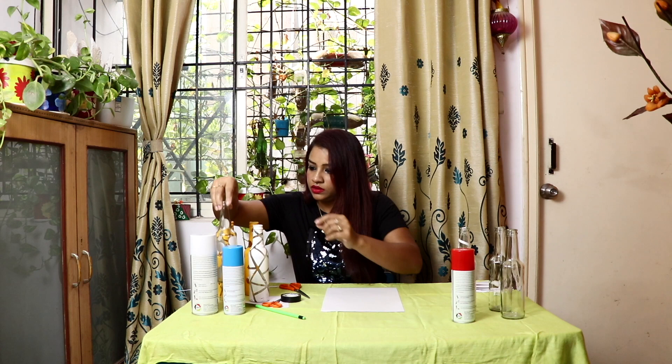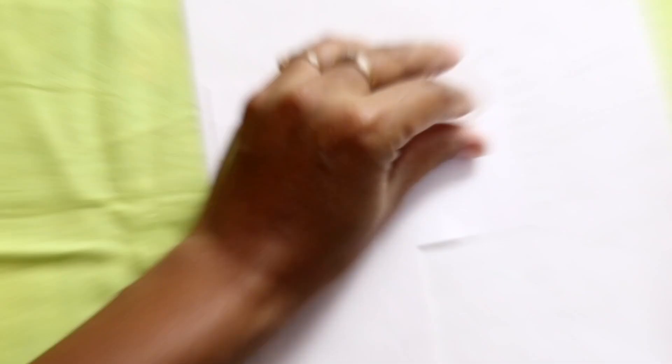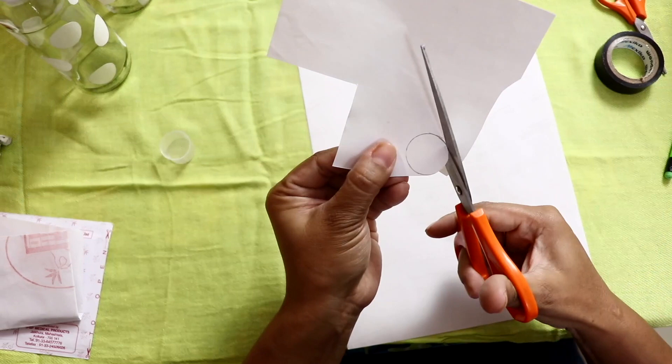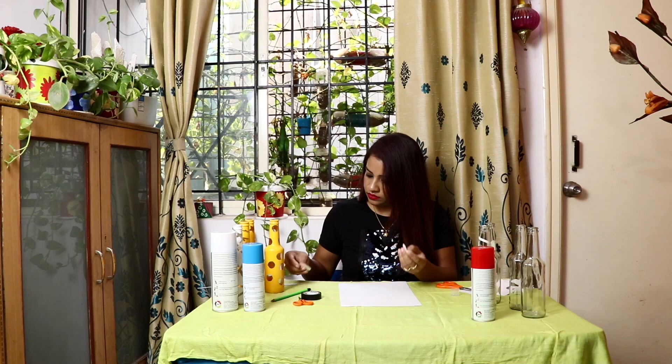I have taken a small design — you can take it big also. If your bottle is big, you can take a big design. I'll take this bottle — already half I have done, I'll show you how I put it.